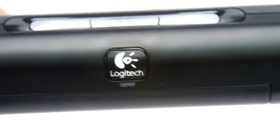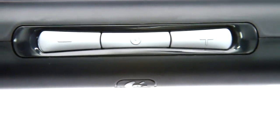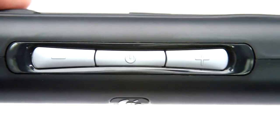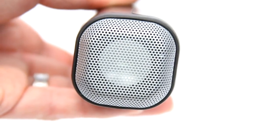On the front of it, there's the Logitech logo, and then on top there are just three simple buttons: a volume down, a power button, and a volume up button. It's actually really simple to operate, and I'll show you that when I pull up my laptop. If you turn to the side, there are speakers on each end of this unit.